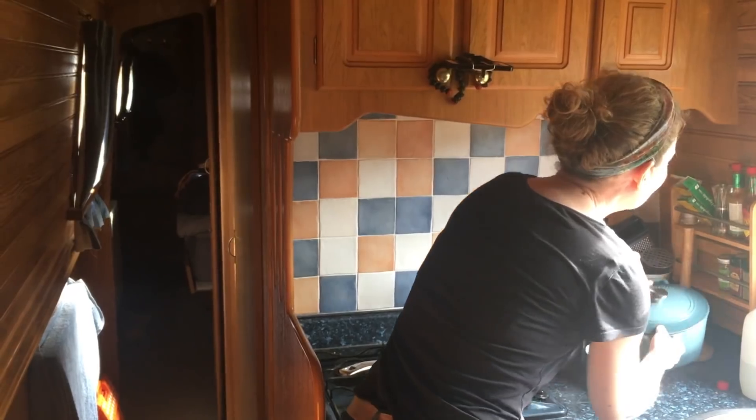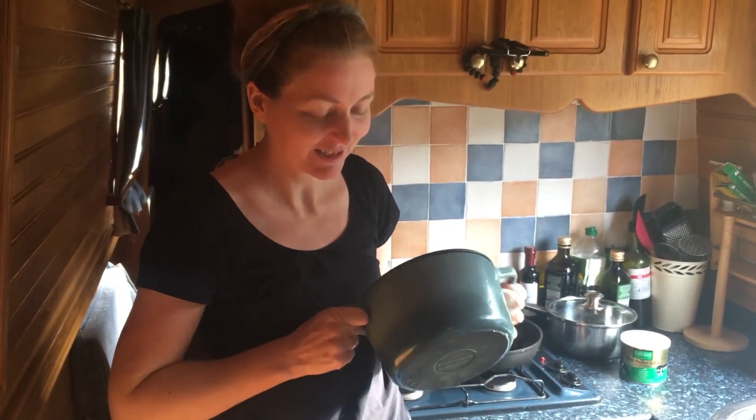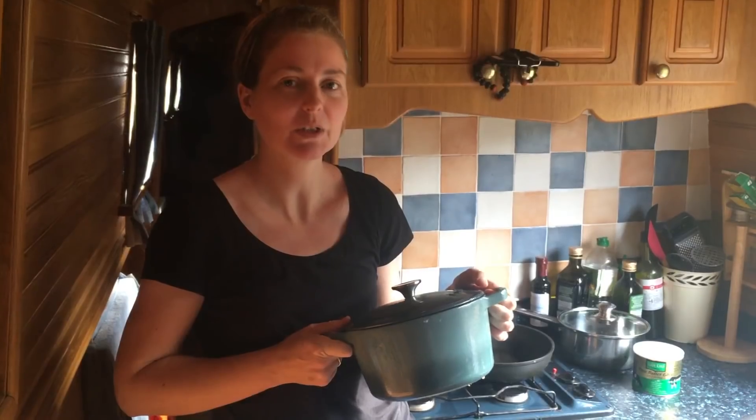We wanted to do a few more things and get a bit more serious, so Michael found this really heavy Cuisinart cast iron three-quart pan. Since we've got this, we've also made a kind of root vegetable stew or soup on the stove, and we've also made a curry.